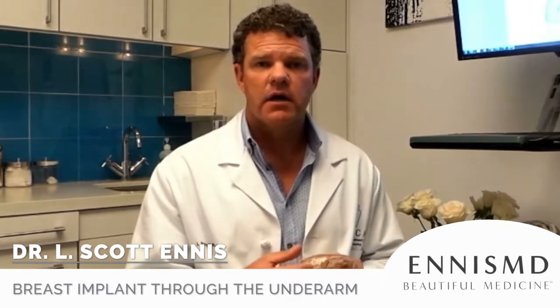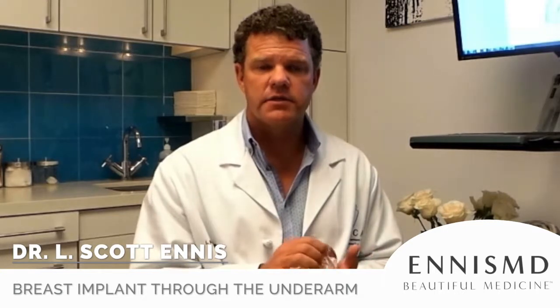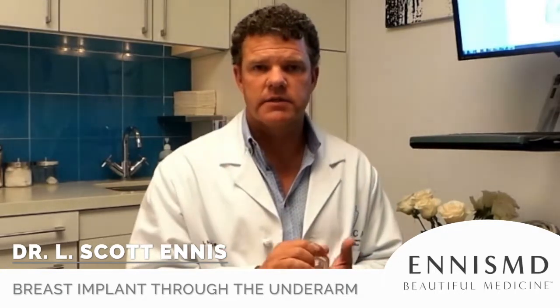Obviously, we can put implants in the first time. Even the big silicone implants can now go into a little tiny incision using the Keller funnel — so we can put a great big implant through that little tiny incision.